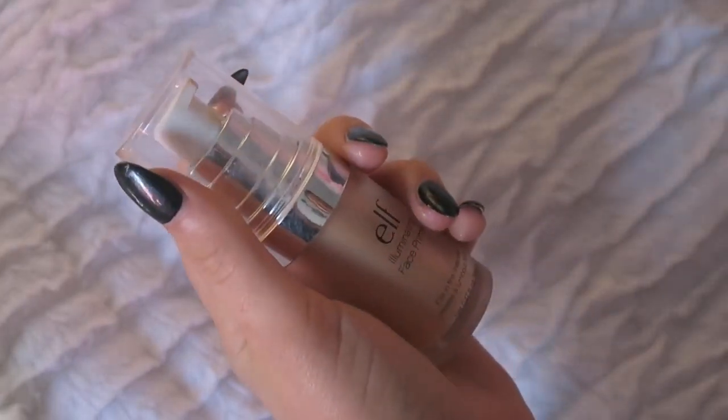Then I have the Baby Skin instant pore eraser — I think this is one of the best pore erasers I've ever used. Now I just put on my primer so that my skin looks nice. It's the ELF primer, and honestly it's not my favorite, but it's good if you want to do really natural makeup because it's not super heavy.